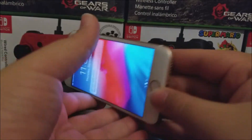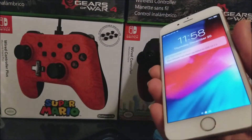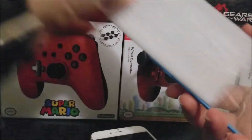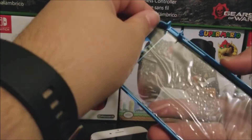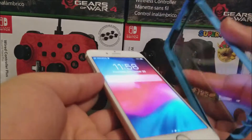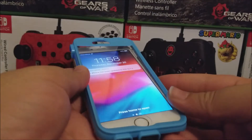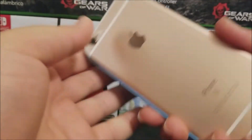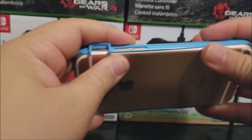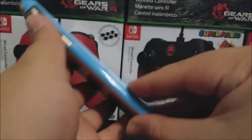Now let me remove the plastic from the case and also remove the plastic film that's on there. Now we're going to put the phone inside the case. There you go — it fits in very nicely.